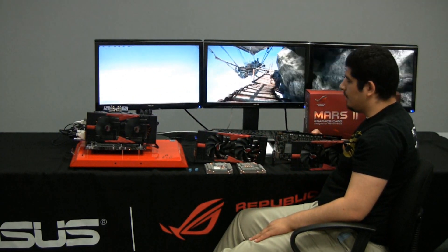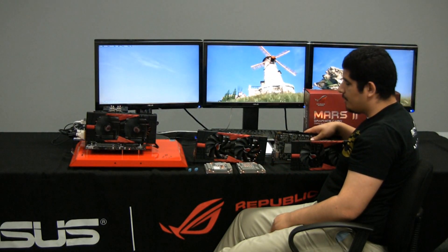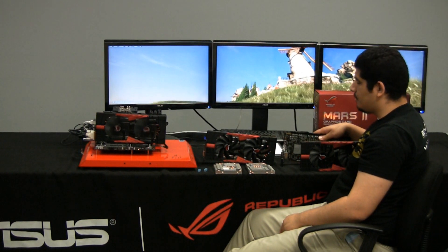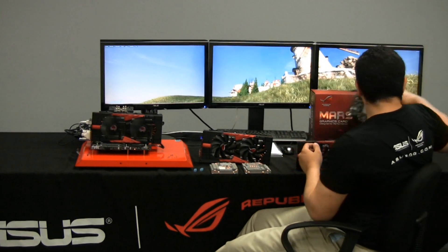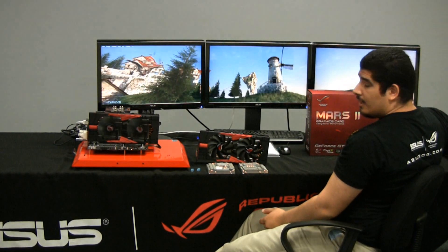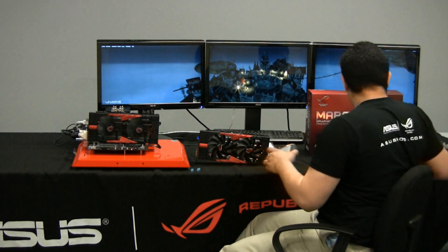Overall, you can see the amount of time and effort that went into putting together this card. Next we're going to round out by jumping into some of the software aspects that are part of the MARS 2. As always, if you guys have any questions, comments, or feedback, please let us know on our Facebook page, Twitter, YouTube, or in the ASUS ROG forums. Thanks for stopping in for this unboxing, and take care.